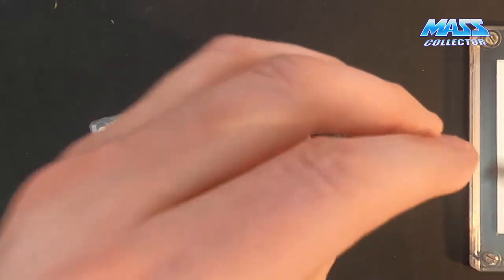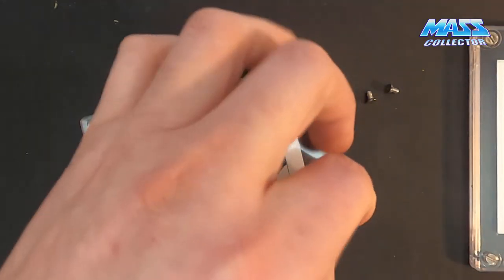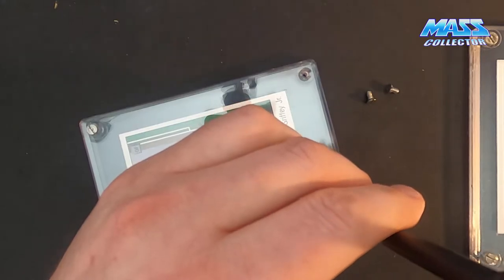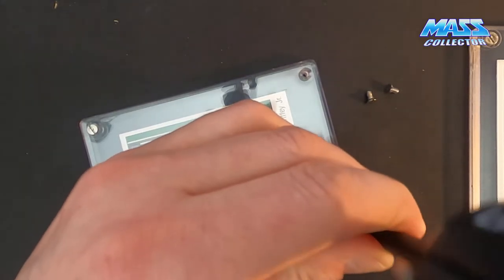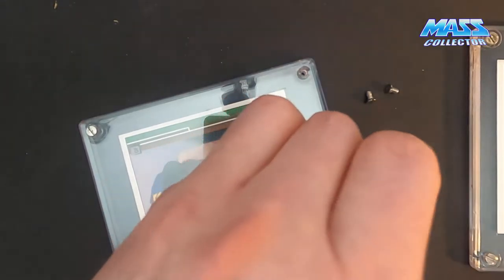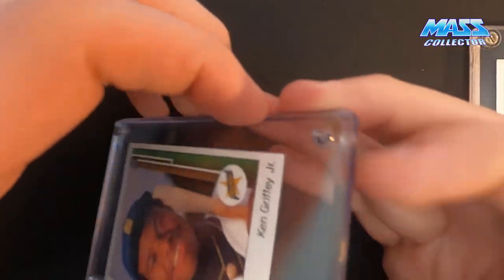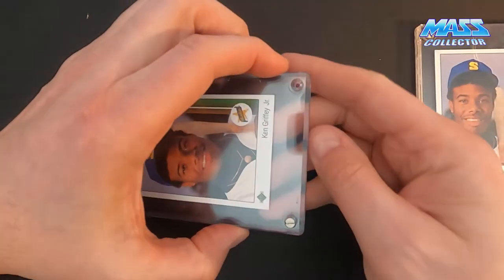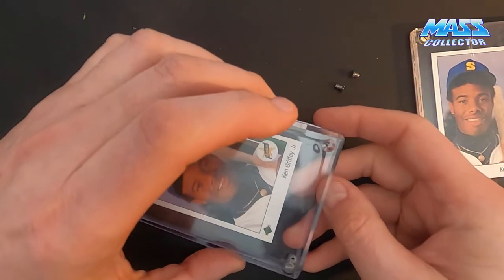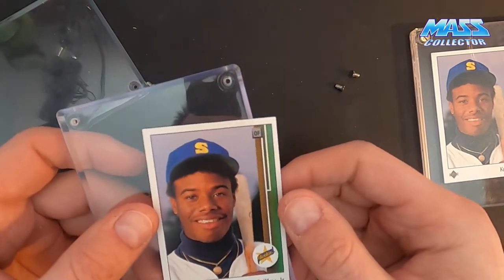This screw broke in there. I collected baseball pretty hardcore from like the late 80s until probably 90, 91, 92. After that it kind of just drifted into basketball.